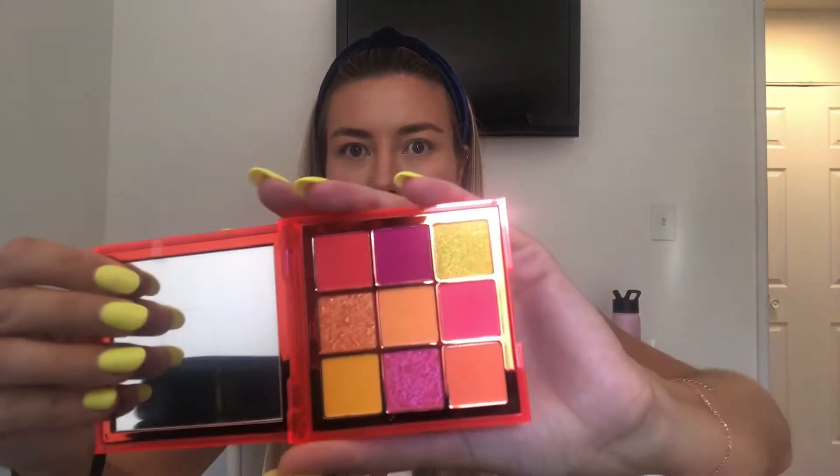I think neon looks or a bold statement are easier than anything else because I only use like three colors — a lid shade and then a little sparkle on top. I'm going to use the Huda Beauty Neon palette, the orange one. It looks a little pink — it is kind of a pinky coral but it's technically the orange one.